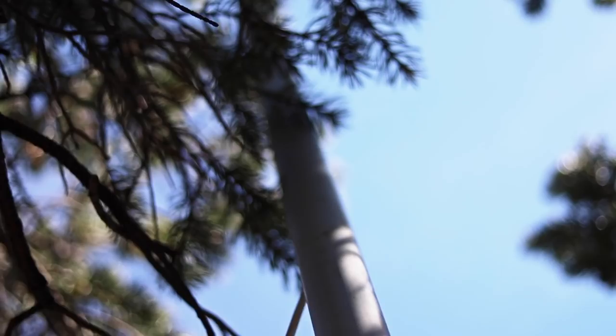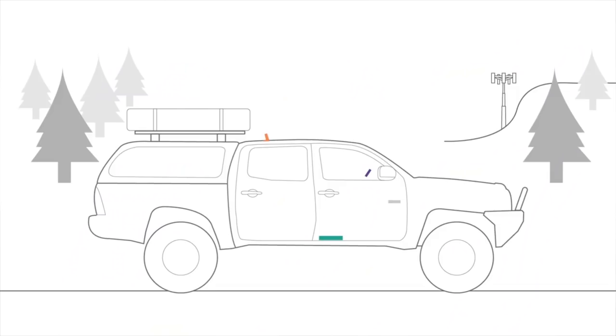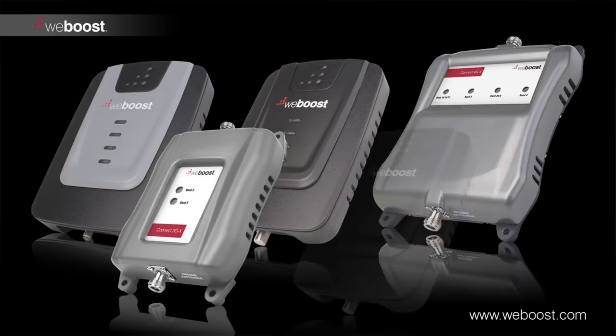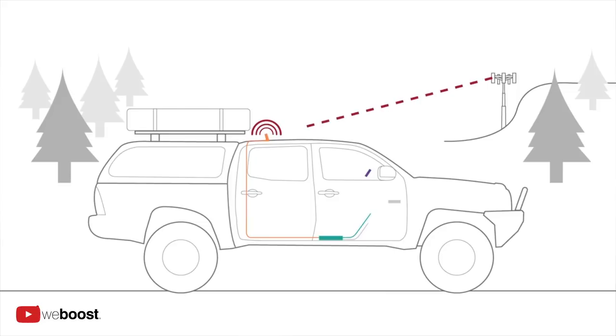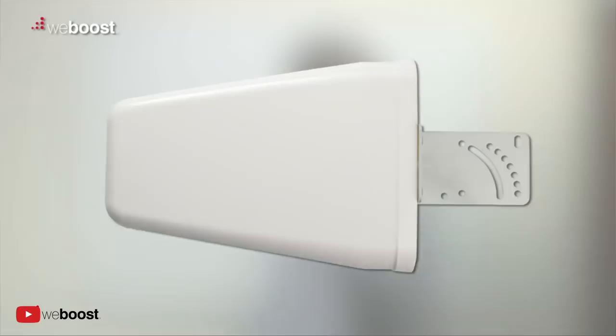WeBoost offers a lot of different options for their cell boosters — some for trucks, some for homes, some for RVs — and a lot of them come with omnidirectional antennas. This means that you don't have to point at a specific tower; you could be driving around and still get cell signal because it can bounce from tower to tower in a 360-degree radius. Whereas if you have the directional antenna like we do, you get a stronger signal when you're parked, but every time you park you have to adjust the antenna to point to the strongest cell tower.